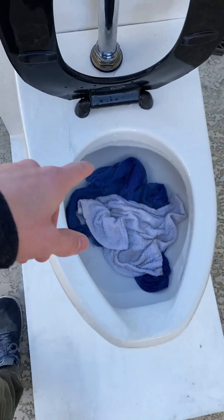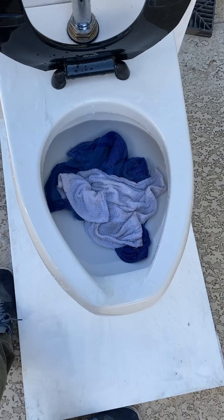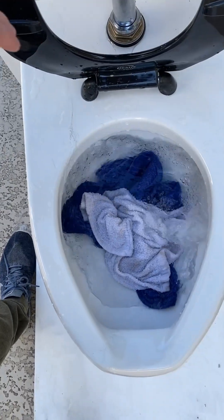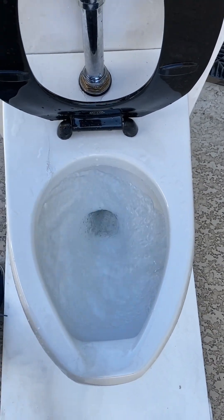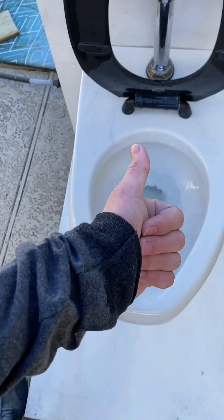Now let's see if it can pass this next test. It passed this in the last performance test video, but like I said, one of the rags was thicker. So let's see if it can pass this. And that is a pass.